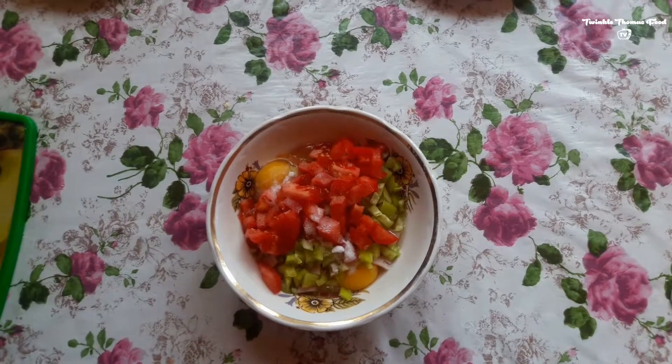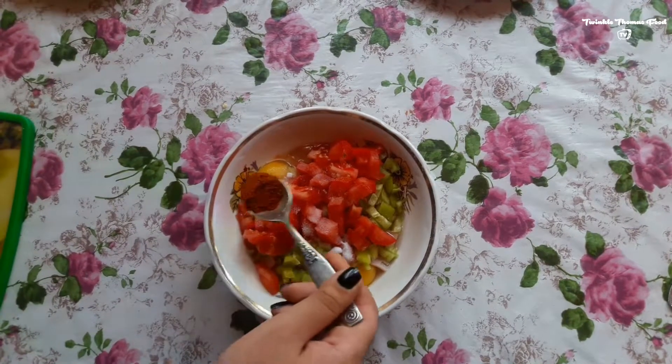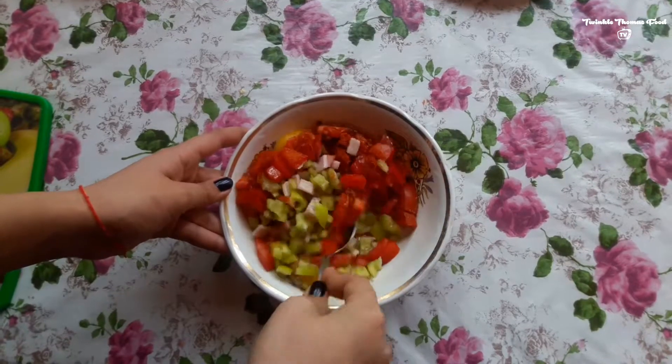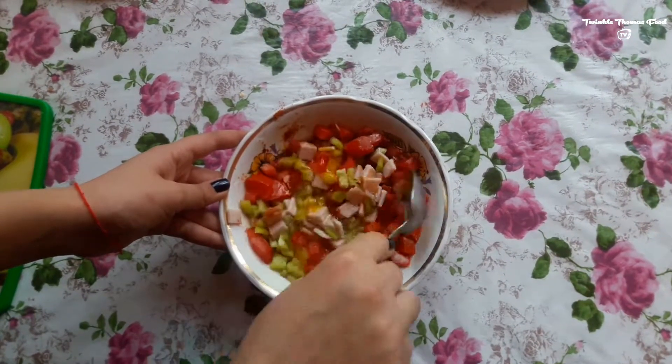Add one teaspoon of salt, half teaspoon of red pepper or a little bit less, and go on with mixing this.